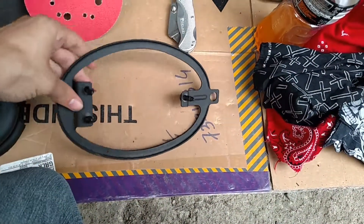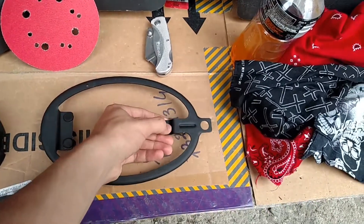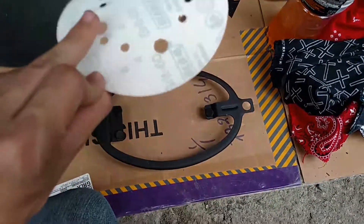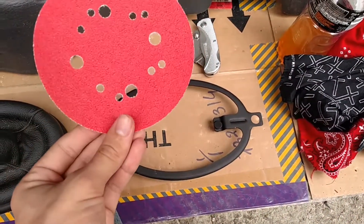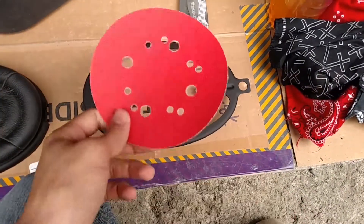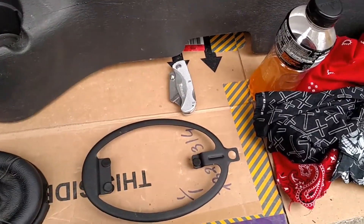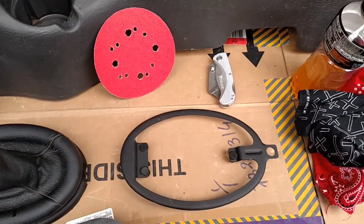Since it was a bit rusted, and I'm a bit anal about stuff like that, I took 60-grit sandpaper — this is maybe a little too aggressive, but it got all the rust off. This is a pad that normally goes on a palm sander, but it's what I had laying around, so you can use any kind of sandpaper really.